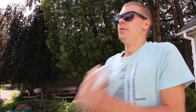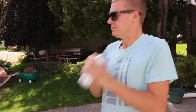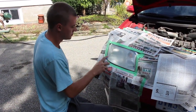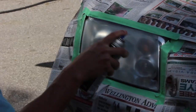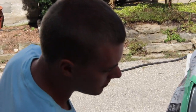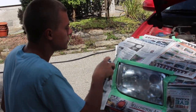Shaking the clear coat — gotta get it nice and mixed. Alright, we're going clear. Thin coat to start with. Get it a little wet but don't finish — not yet. If you finish too soon, you've put on too much. We're going in for round two.